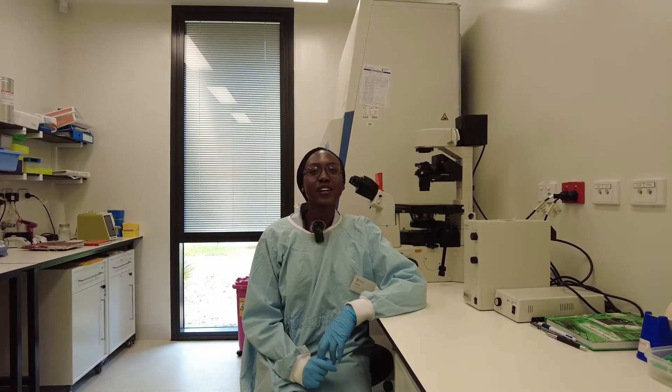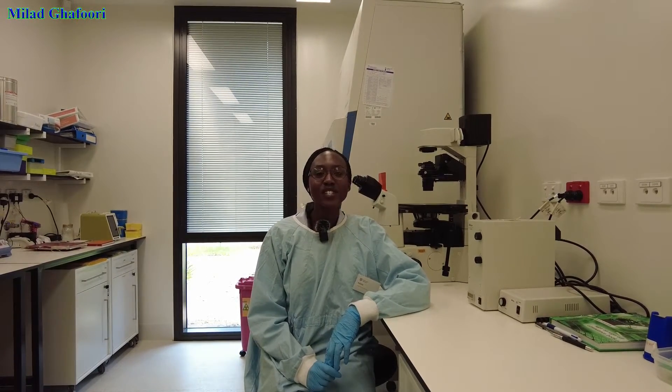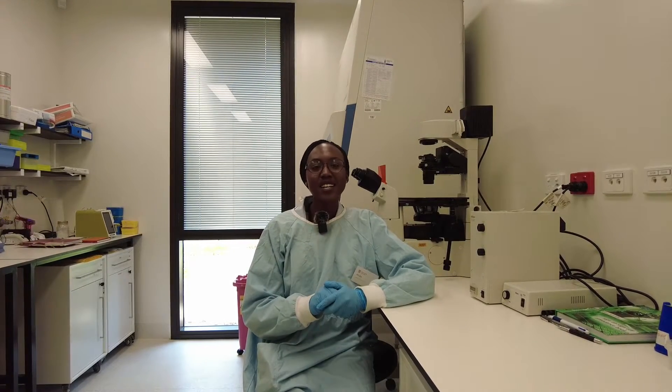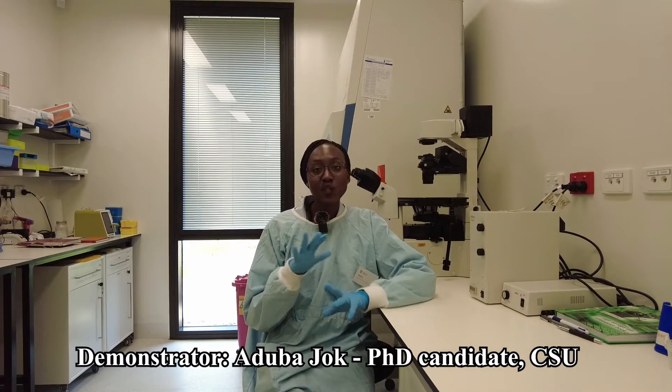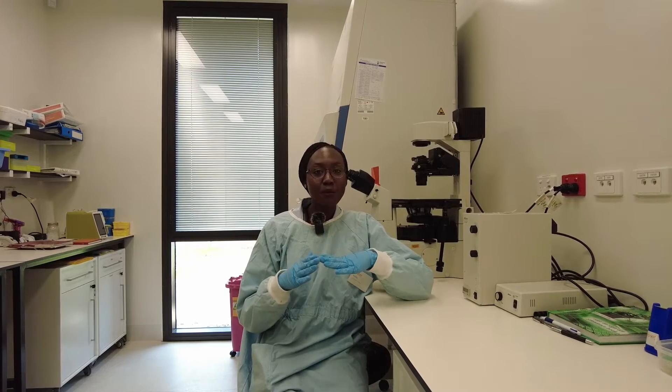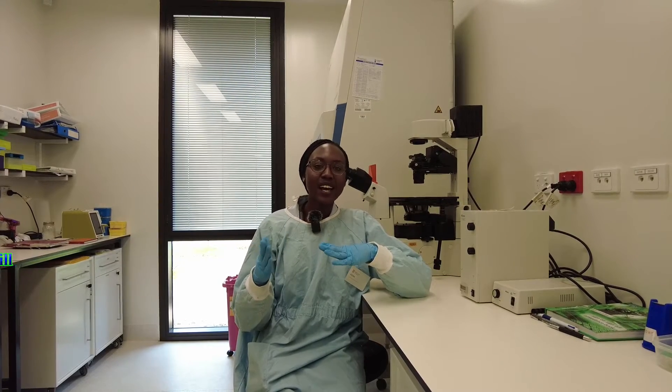Today we're checking our normal colon cells. We put them in the T75 flask and they're growing after being in liquid nitrogen. After checking them, they're about 20% confluence, which means there's still a lot of space for them to grow. Today I'm going to be changing the media and continuing them to grow for a couple more days before we split them to a bigger flask.